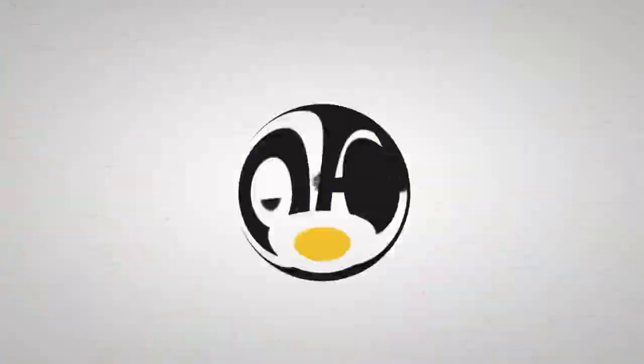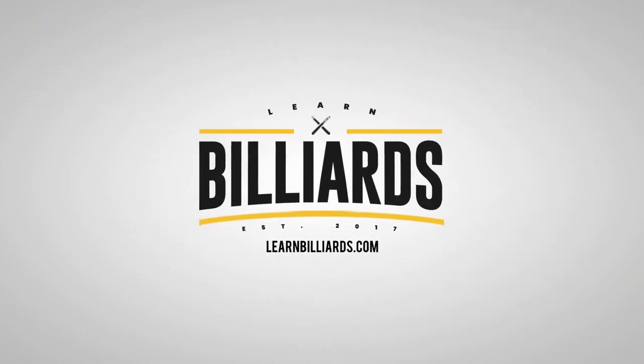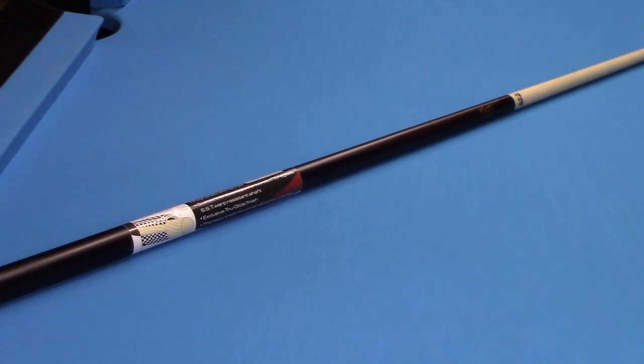Today I'm very excited to bring you a product review on Q-TEC's Sneaky Pete Pull Cue. Let's get to the table and test it out. Here's the Q-TEC Sneaky Pete — it's a two-piece cue, and I'm going to do a little demonstration with the cue itself.